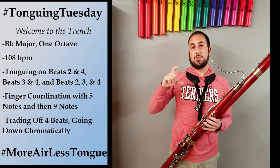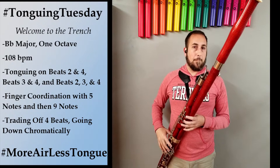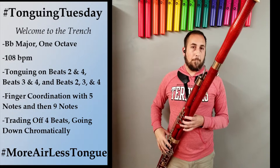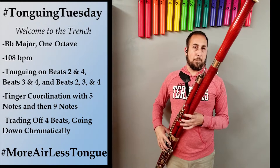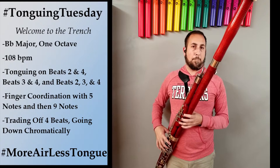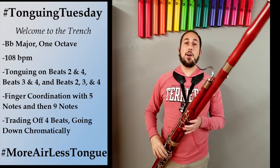Next we're going to line up with our fingers with 5-note scale segments. Now we're going to combine that, so we're going to do the full scale. We're going to do four beats of sixteenths, half note rest, the scale as slurred sixteenths, half note rest, and then the scale as articulated sixteenths.